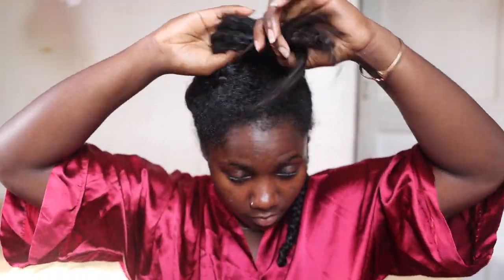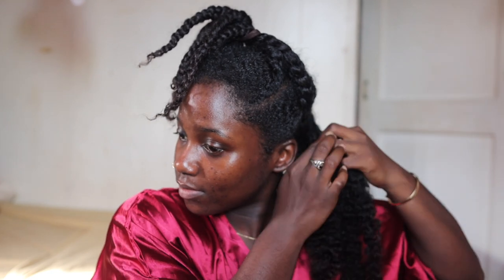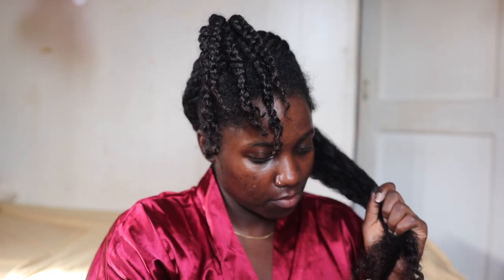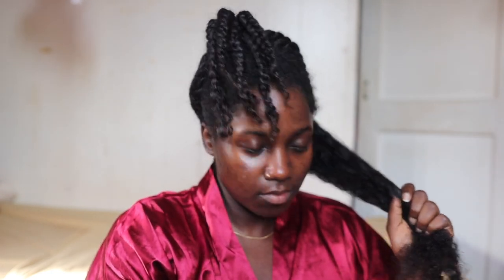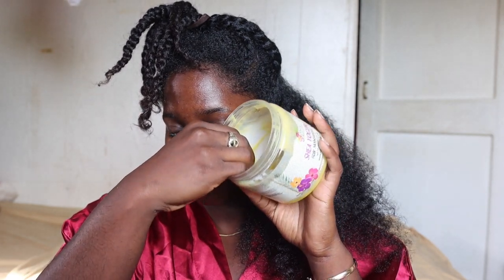My hair wasn't even moisturized — my hair was really dry. That's because I braided my hair up with a mousse and I didn't thoroughly moisturize my hair. I just wanted to do my hair really quick because I was having a really bad day. And then I went to the beach in the rain, so my hair got wet. So my hair was dry and we're gonna moisturize it first.